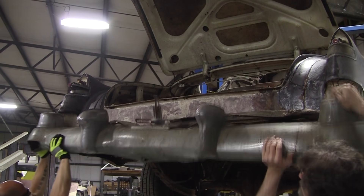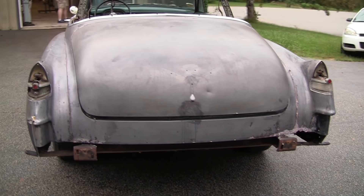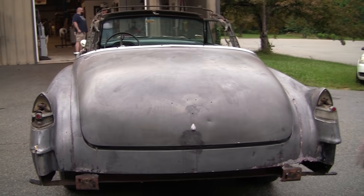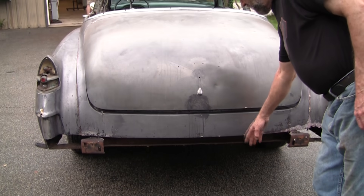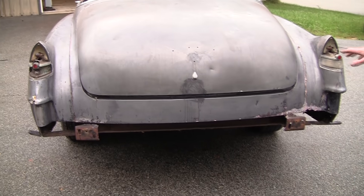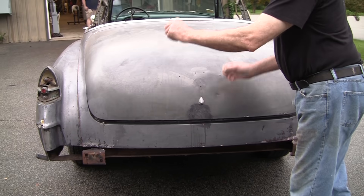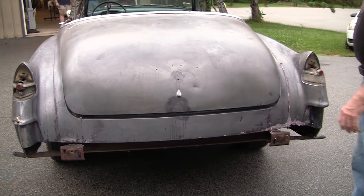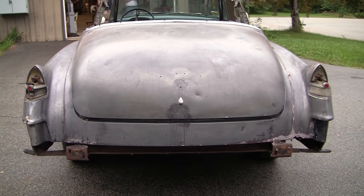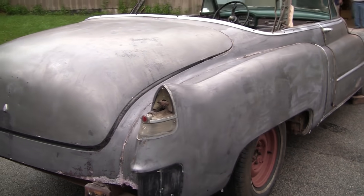We took the rear bumper off. We've got some video footage of that rear bumper coming off — there's six bolts. That allowed us to clean this up. There's a little pan that goes right here, a bumper pan, that's rusted away on this side. That side's good, so the information is good there. I'll be able to flip it and make a new pan. The severity of the rust is not bad at all.